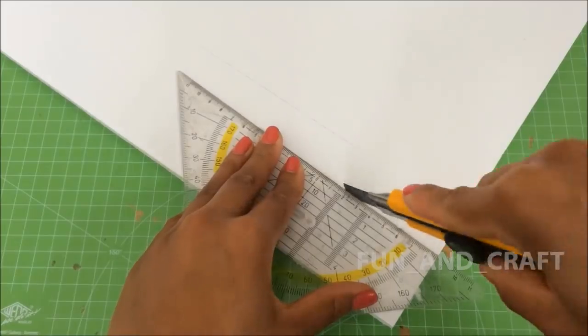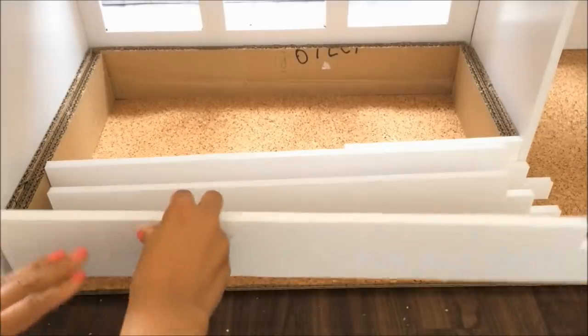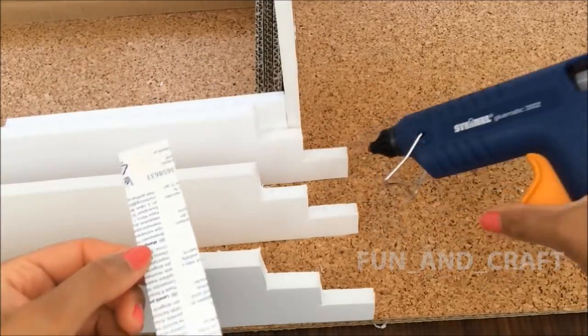Cut out three equal pieces of styrofoam and glue them next to each other — they're going to be the framework for the platform stairs. Then line the stairs with paperboard and popsicle sticks.